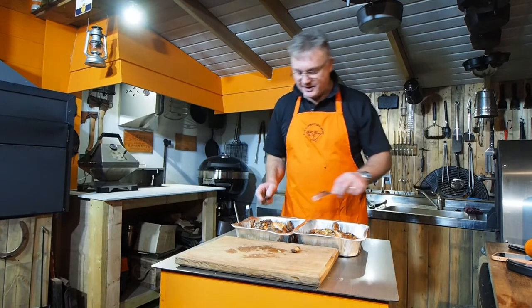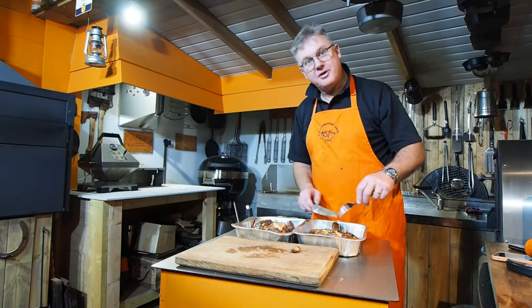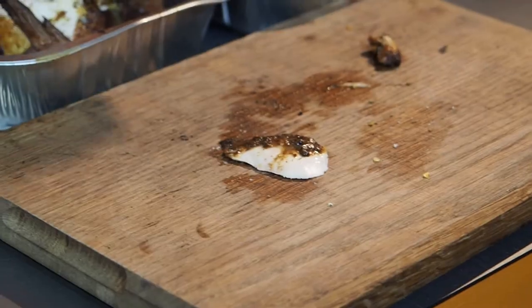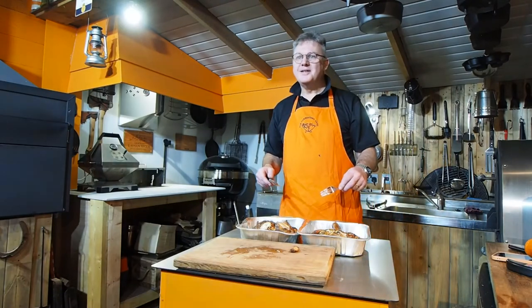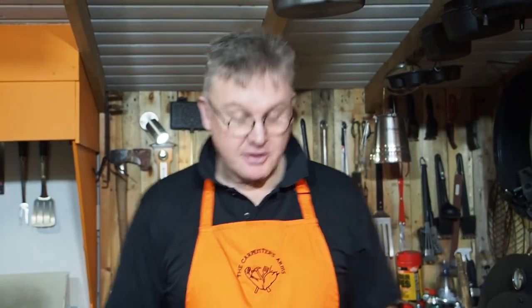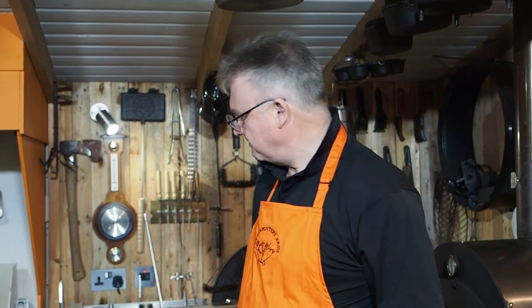We've got a guest here tonight — we've got Max's fiancée. So it would only be fair: do you want to try a bit of that one or that one? Go ahead — lovely, it's not too hot. That's delicious! Well, there we are guys — we tried two spatchcocked chickens cooked on the Multi King for the first time. Hopefully you enjoyed it; hopefully we'll get some more time in the Carpenter's Arms in the next month or two and get some videos back out to you.